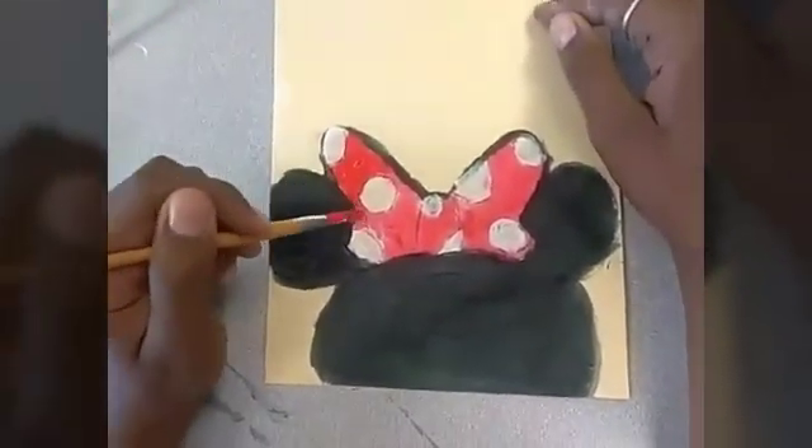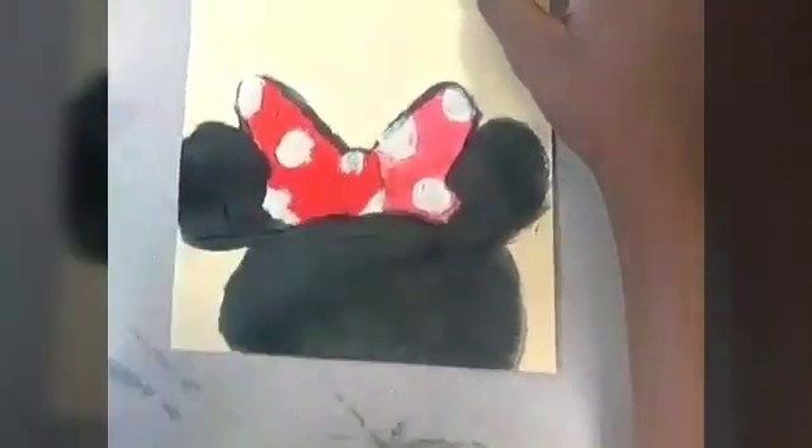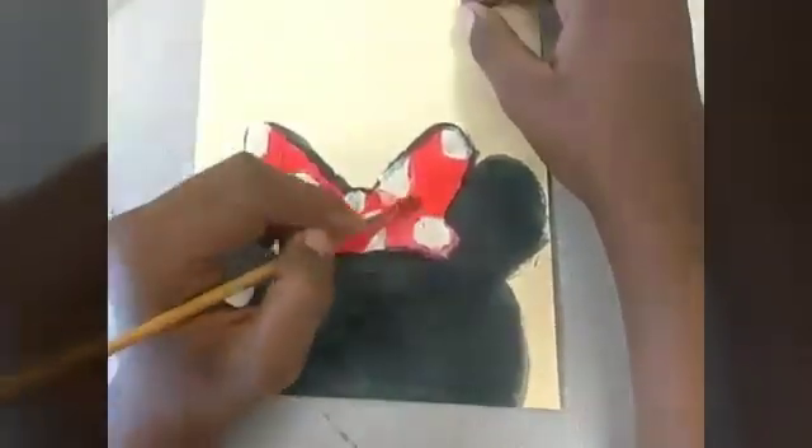This was the part where I was adding the second coat of red to the bow. It's really sloppy, but it's definitely going to be fixed later when I add white.